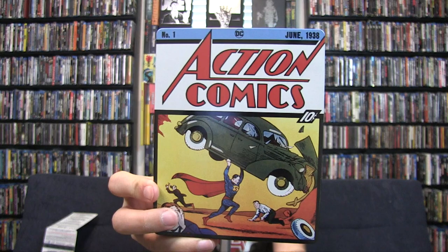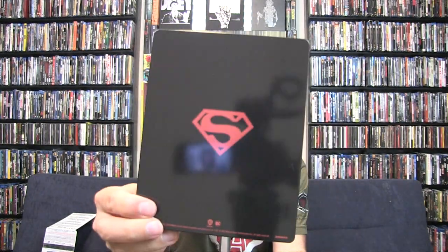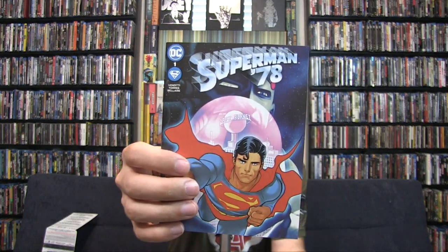Now let's look at the collectibles. This is like an old-school Superman action comic - that's really cool to look at, and that's the back. It feels pretty heavy. We have the digital code, a Superman '78 comic right here, and then what looks like postcards or stills. There's also a booklet - I'm not going to open that.